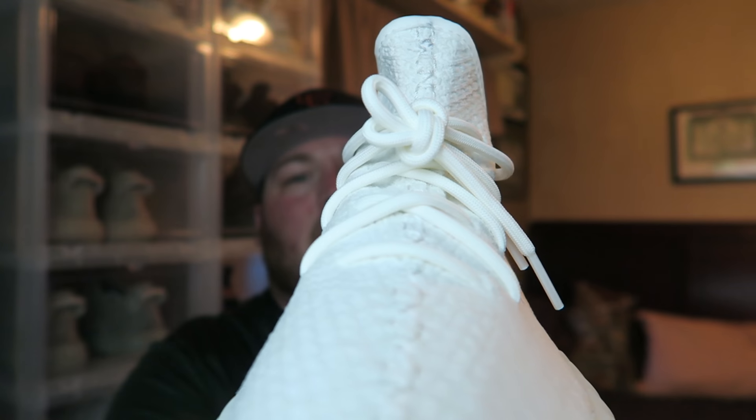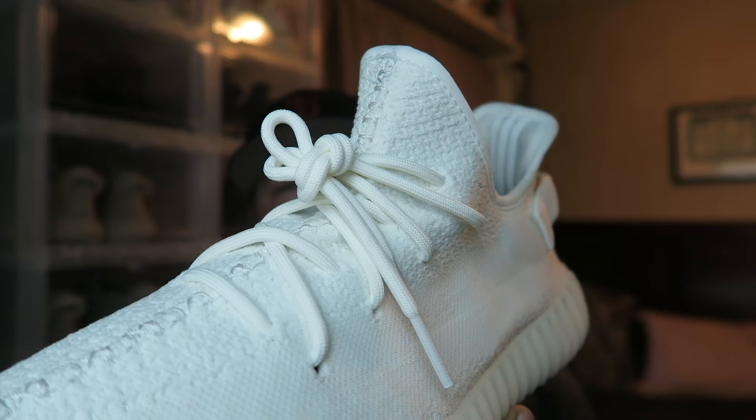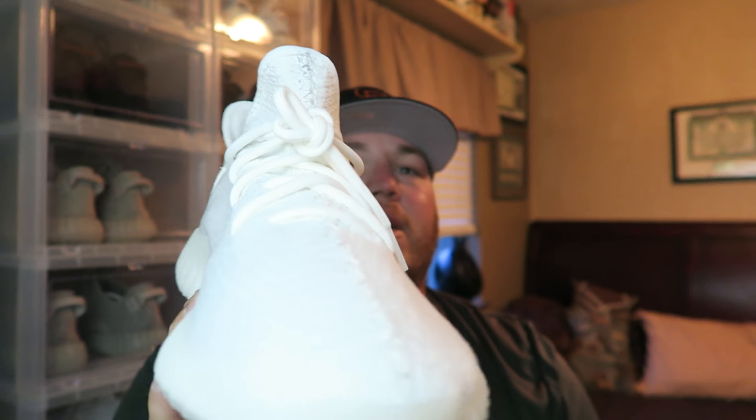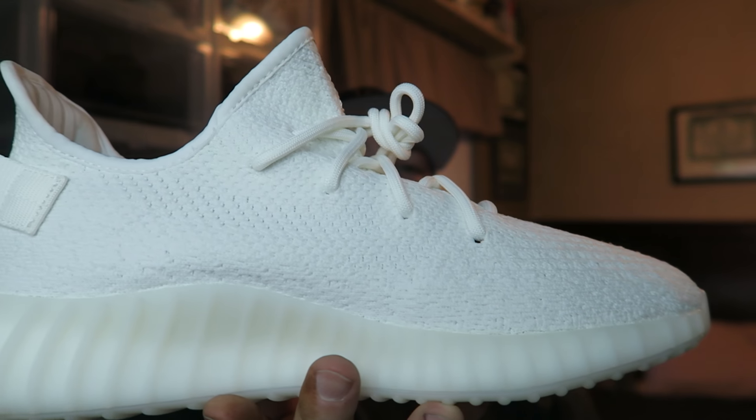The laces don't do all that much, but yeah, this is the stock look. I'm gonna do some 360 videos of all these shoes on the little spinning thing to give you guys a better look. But basically this is the first way.